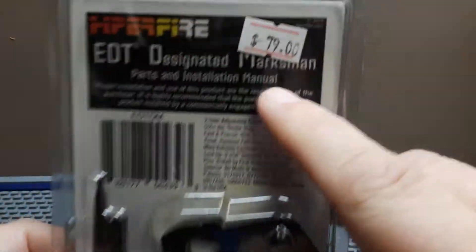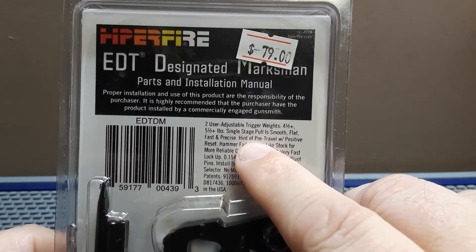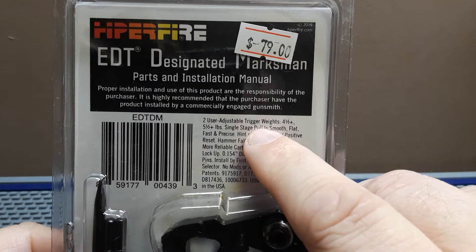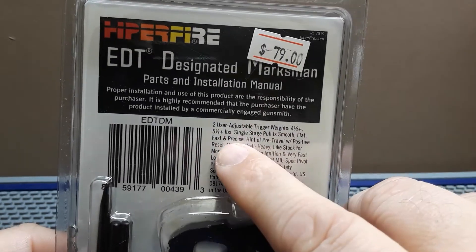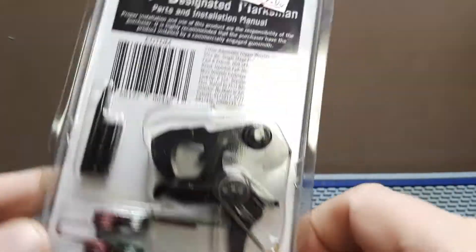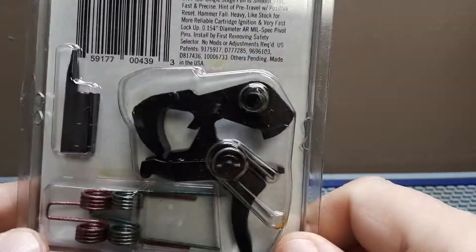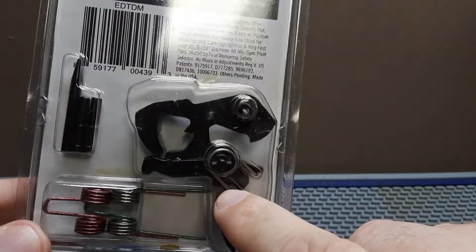This is what you get with this one. It is a decently priced enhanced trigger. It is adjustable in the four to five pound range, single stage trigger. And how they do that is you get two types of hammer springs, and that's your bottom trigger.